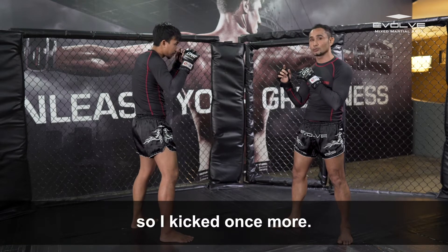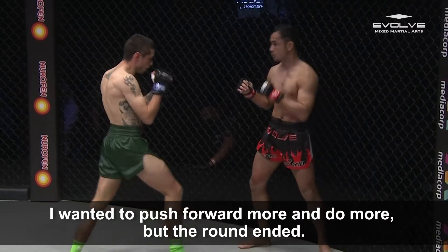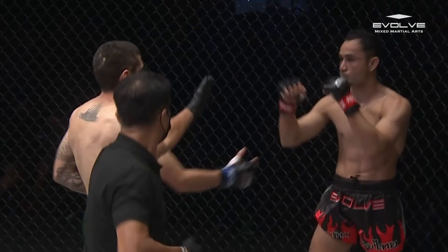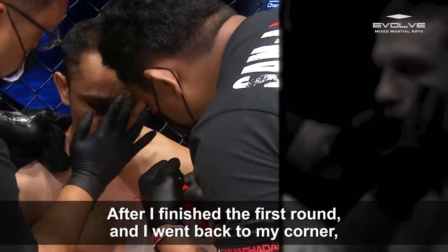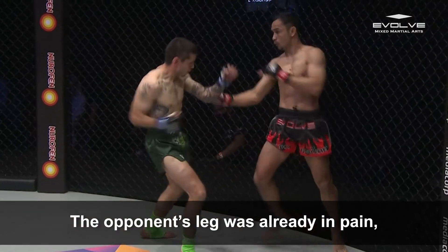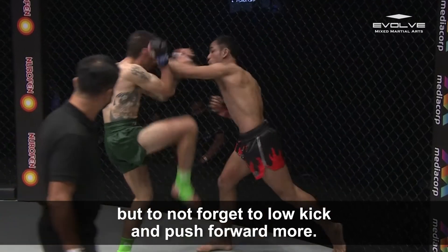So I kick one more. I want to push more, I want to do more, but I finish the round already. I finish the first round and go to the corner. It's my plan — his leg is in pain already. So I need to do the same in the second round, but don't forget to low kick and push more.